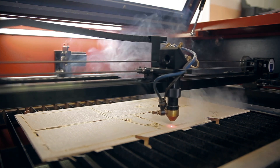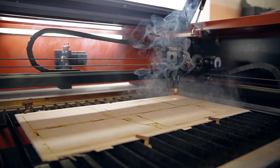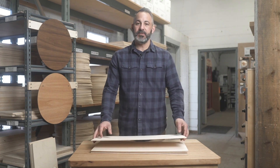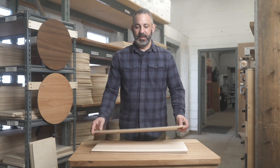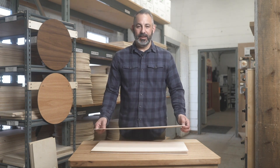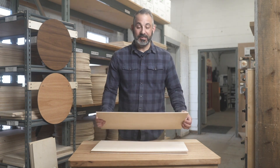We always suggest to our customers that they find a way — either they can build a frame for it, or they can weigh it down with weights if they're putting it on a laser or CNC where you can work around it. It's just something that happens with wood that is that thin.